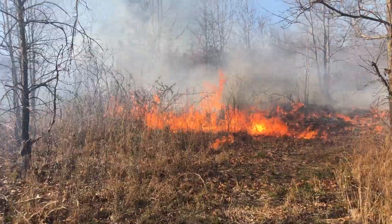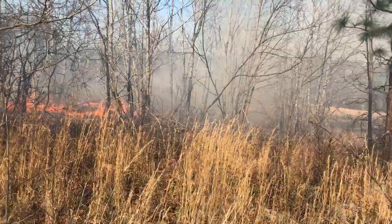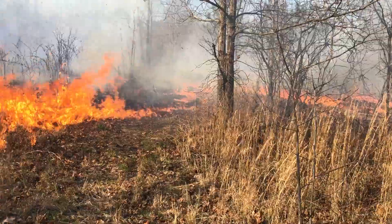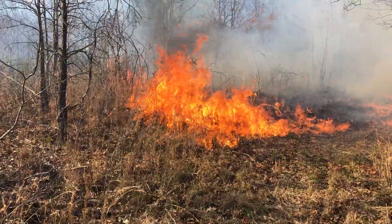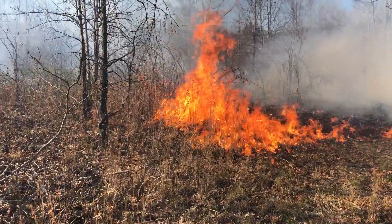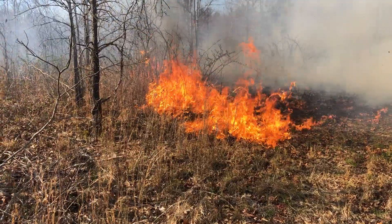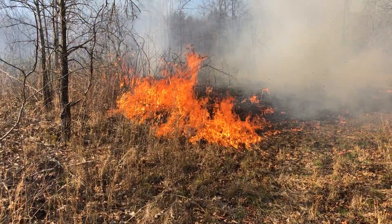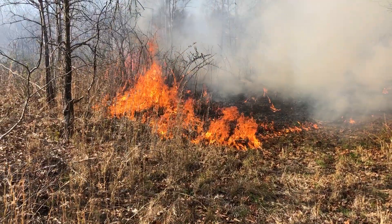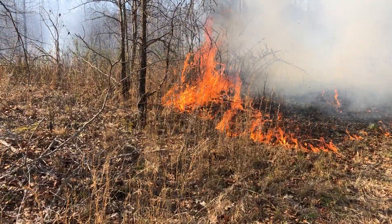We're doing an early successional burn. This is an area where the landowner planted some scattered longleaf pine after it was cut over hardwood. He's been burning it on a two-year rotation to try to knock back species that are not fire tolerant — mostly things like maple and yellow poplar.